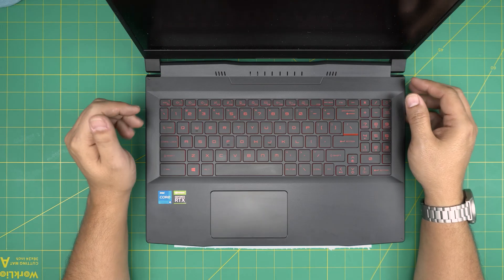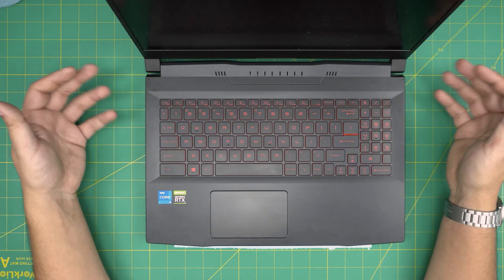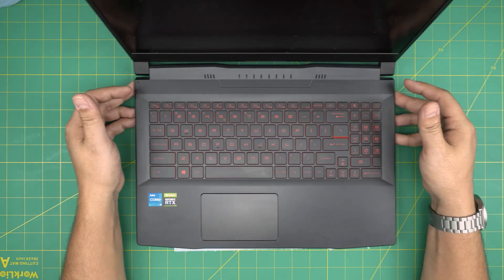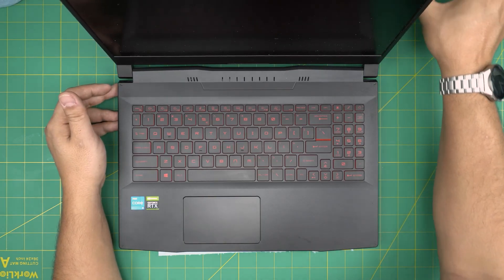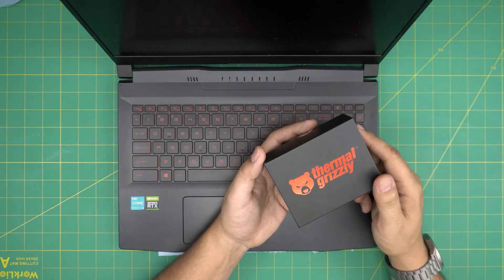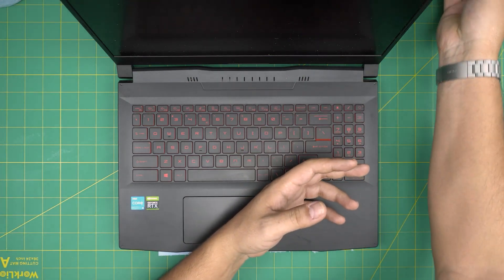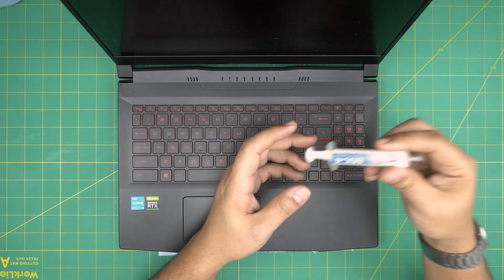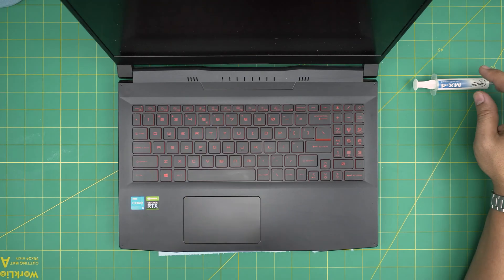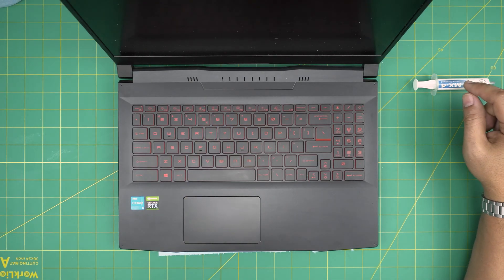If you find your laptop is overheating, you might want to do it more often. This is not a benchmark or anything like that. You can use a different thermal paste — I highly recommend the Thermal Grizzly Extreme, one of the best out there. If you want a budget-friendly option, go with Arctic MX4 or MX5. I'll leave the links in the video description.